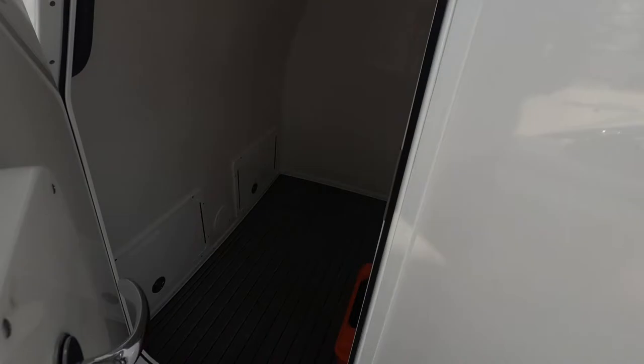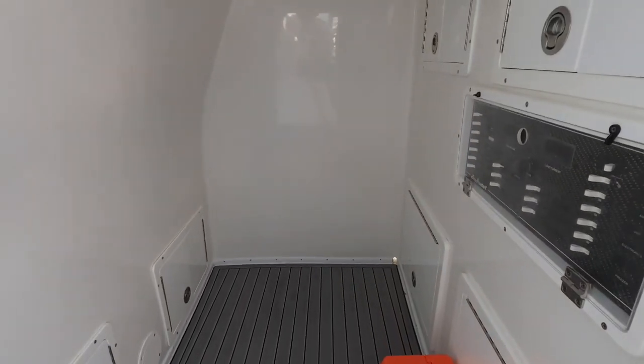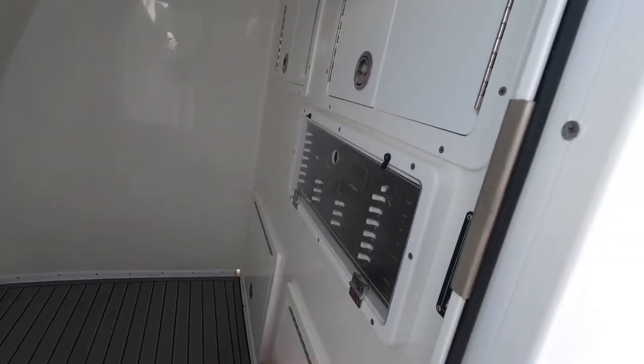We got a nice head console, especially for a catamaran, in here. Probably just back here electronics and everything back in there.